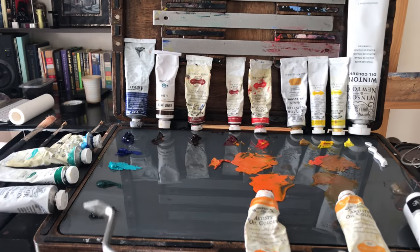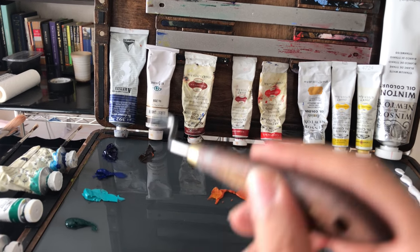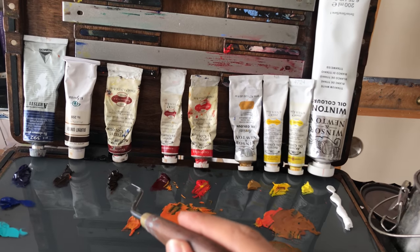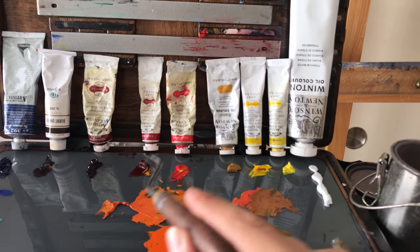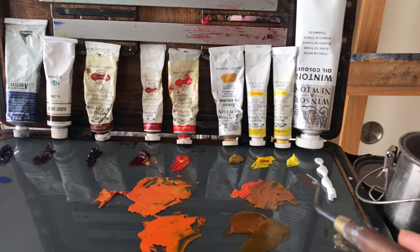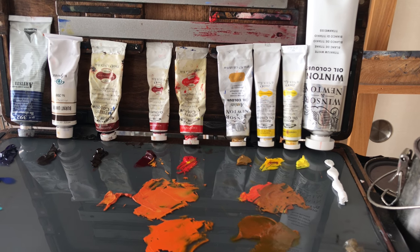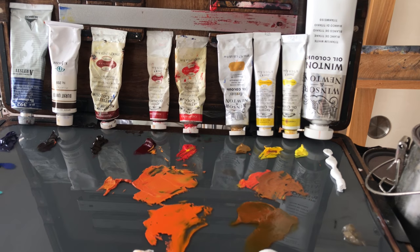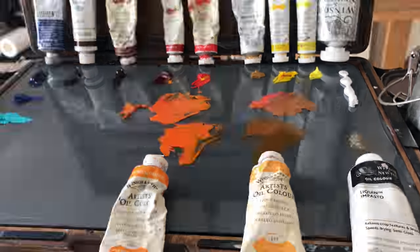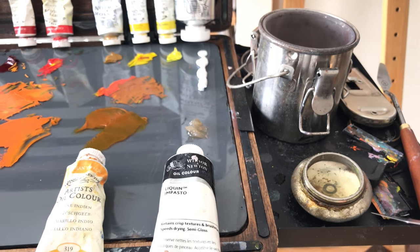Starting at the left, this is ivory black, viridian, cobalt turquoise light, cobalt blue, ultramarine, burnt umber, transparent maroon, alizarin crimson, cadmium red, yellow ochre, cadmium yellow pale, cadmium lemon, and titanium white. I'm also recently trying liquid impasto as a medium, and I'll use turpentine and linseed oil.